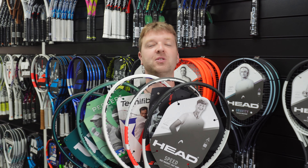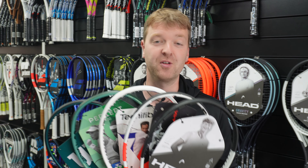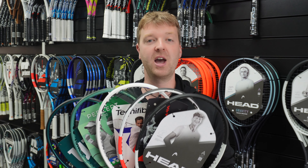Control tennis rackets — for those of us with so much power, it needs to be tamed. I am Ben from PH Tennis and I'm going to take you through my top five.